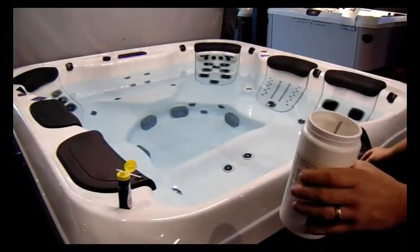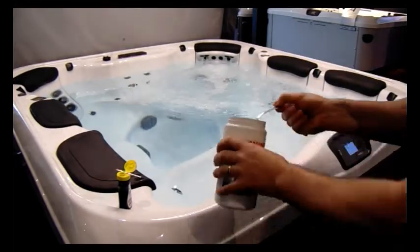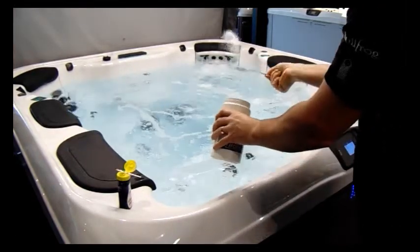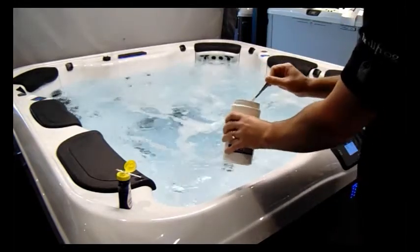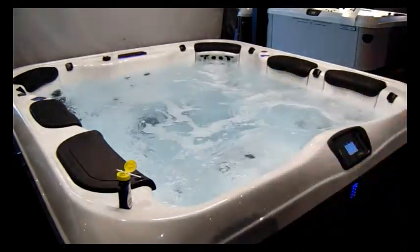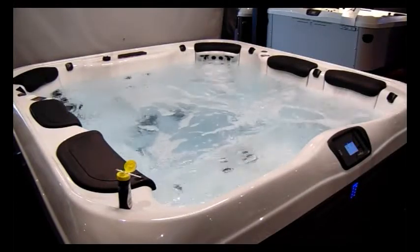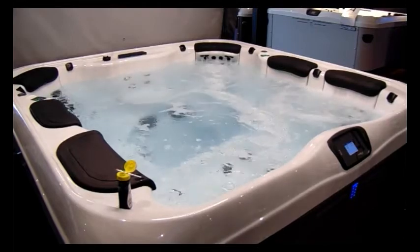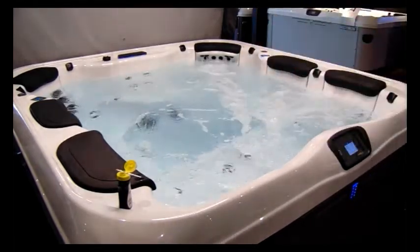We get the jets running and add 6 teaspoons straight into the pool — one, two, three, four, five, six. Once you've added the 6 teaspoons, leave the jets going for 20 minutes just to mix that chemical into the water. We're going to come back in 20 minutes' time and test to make sure the pH level has been brought down into the correct zone.